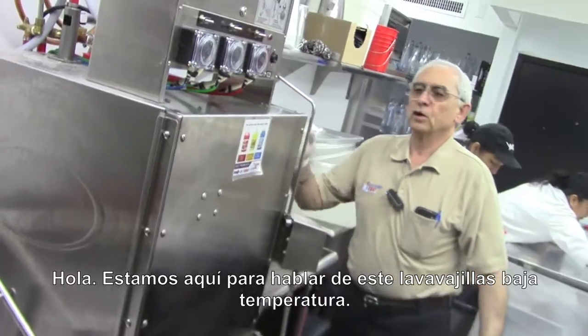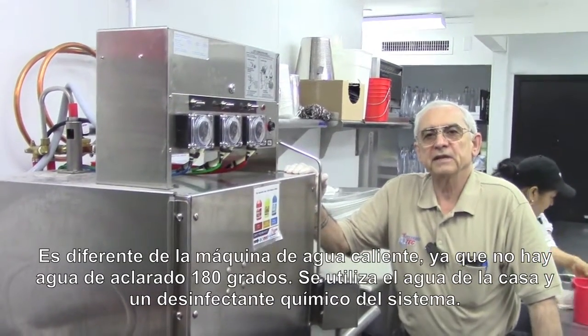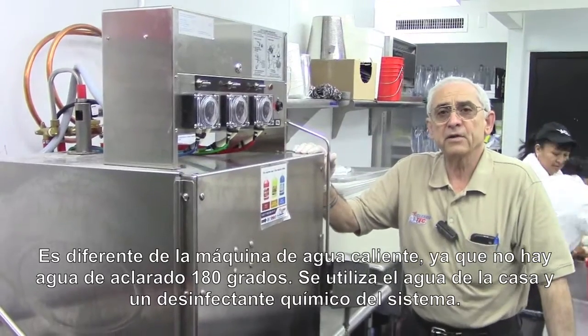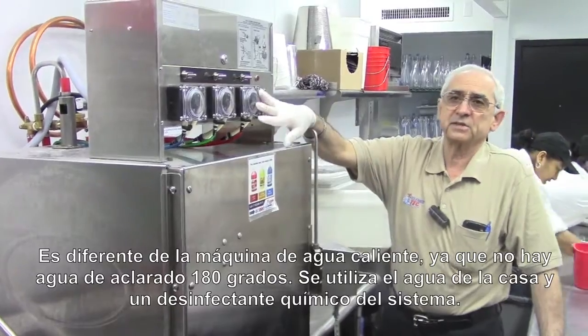Hi, we're here to talk about the low temperature dishwashing machines. They differ from a hot water machine in the fact that there's no 180 degree final rinse water. It's utilized in the house water and the chemical sanitizing system.